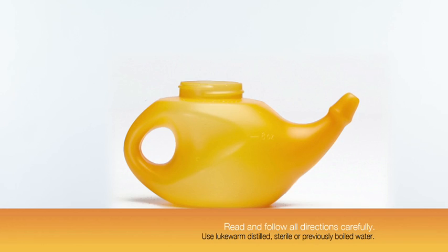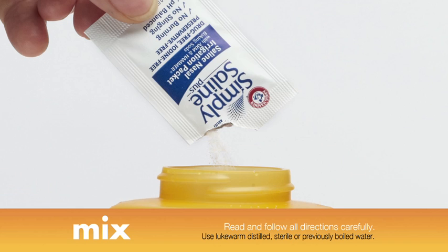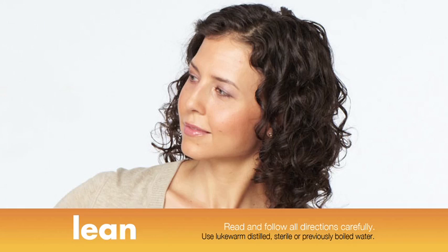Here's how simple it is to use. First, fill the orange neti pot with warm water to the indicated fill line. Then mix in one saline packet which contains only salt and real Arm & Hammer baking soda. Next, tighten the lid and carefully shake the pot until the solution has dissolved.